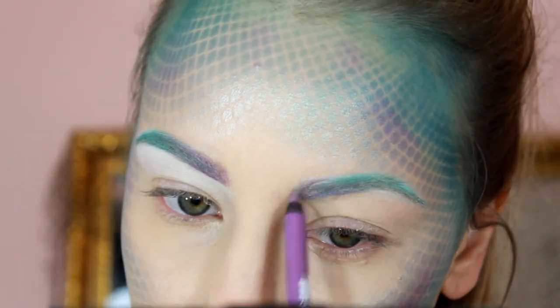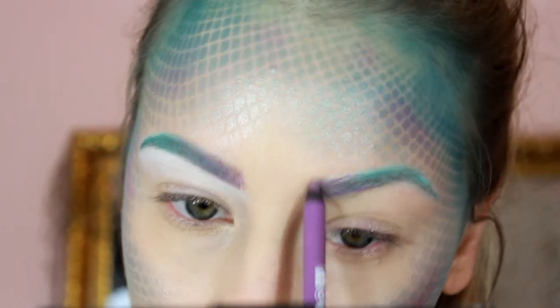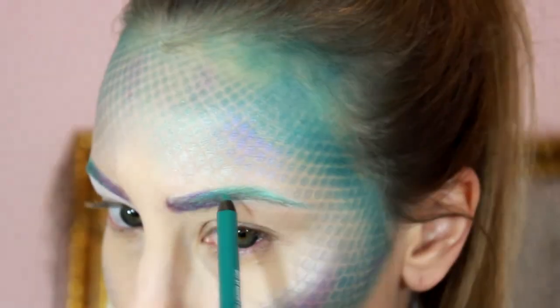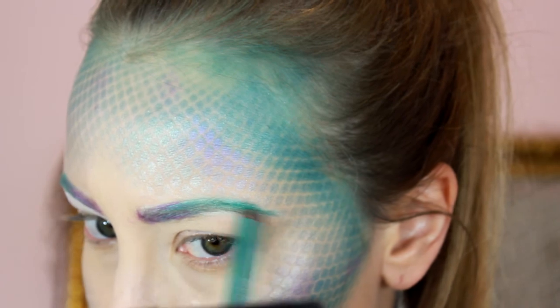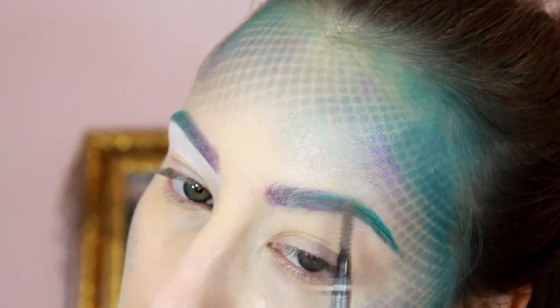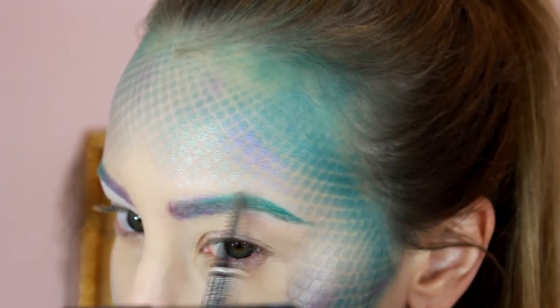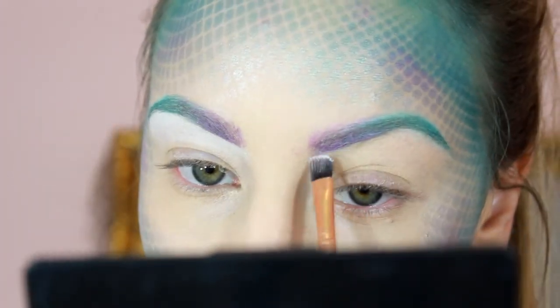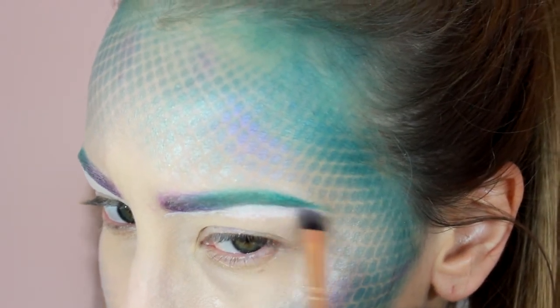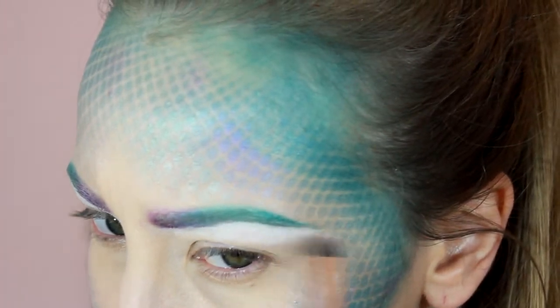Now I'm feathering in a lavender eyeliner at the very front of the brow, then taking a teal eyeliner to fill in the tail of the brow. I'm using a white cream base to clean up underneath the brows, and I dragged that down over the whole eyelid as a base.